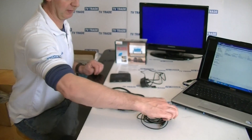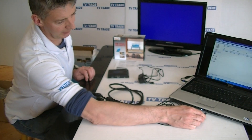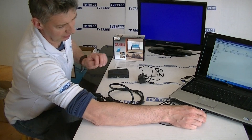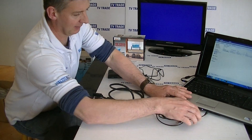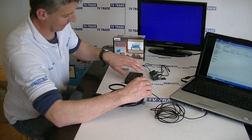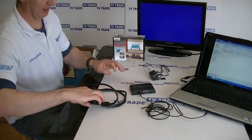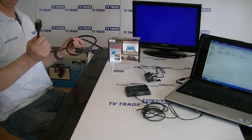The first is a 3.5mm audio cable and we're going to connect it into the headphone socket on the laptop. We'll run this over as far as the input side on our unit and press it in.